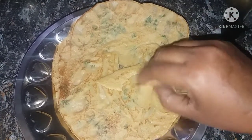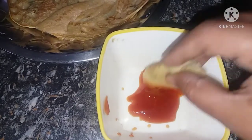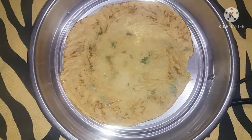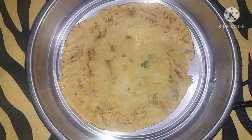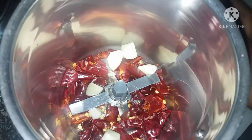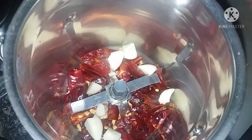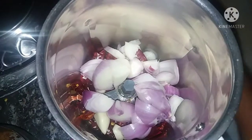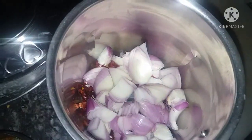We will use the best dish for this. Add ketchup and red chutney — cook for about one minute.